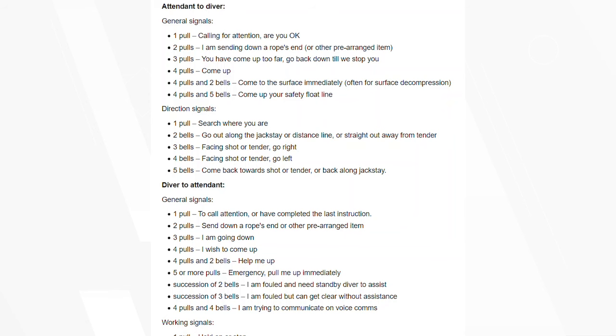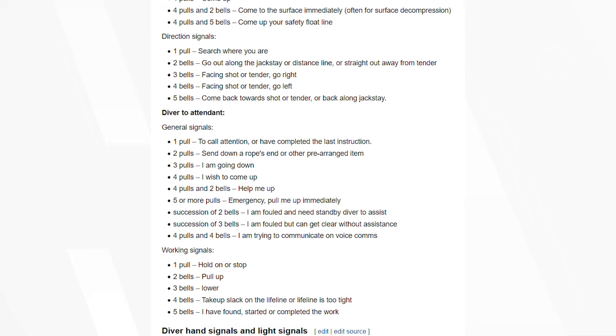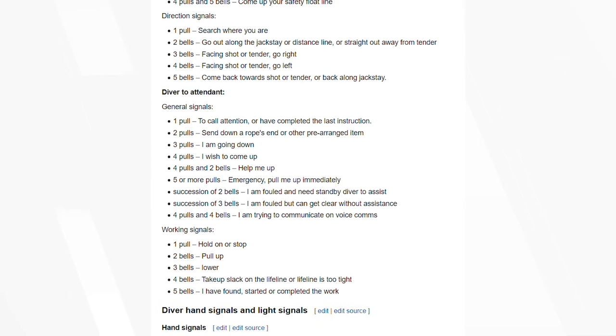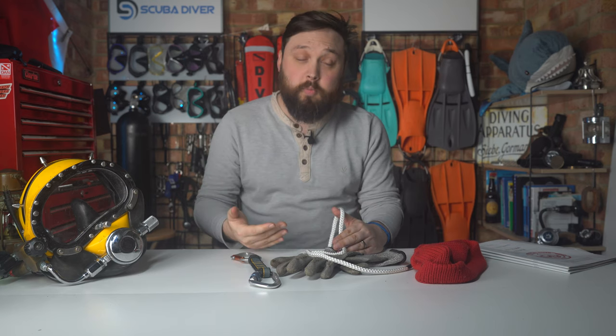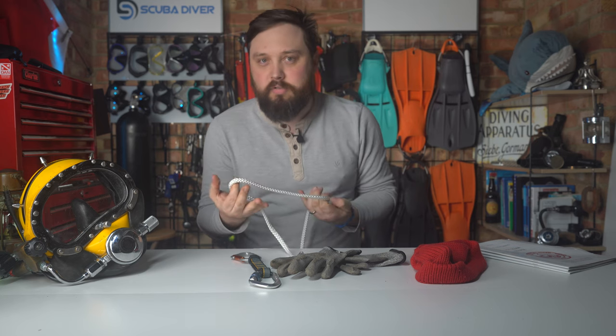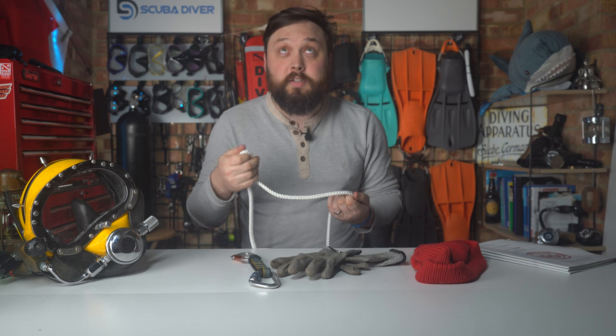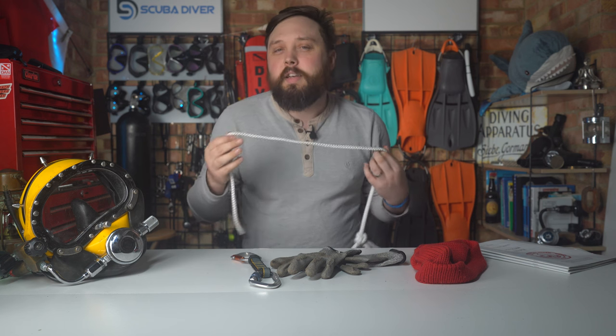Through sequences of pulls and bells between the diver and the tender on the surface, you can communicate: which direction to face, which way to go, whether to come in or go out, and so on. The signals are slightly different depending on whether it's the tender to the diver or the diver to the tender. You're underwater all by yourself and your lifeline gets a big pull to get your attention, then maybe two bells — and you need to know what that means.